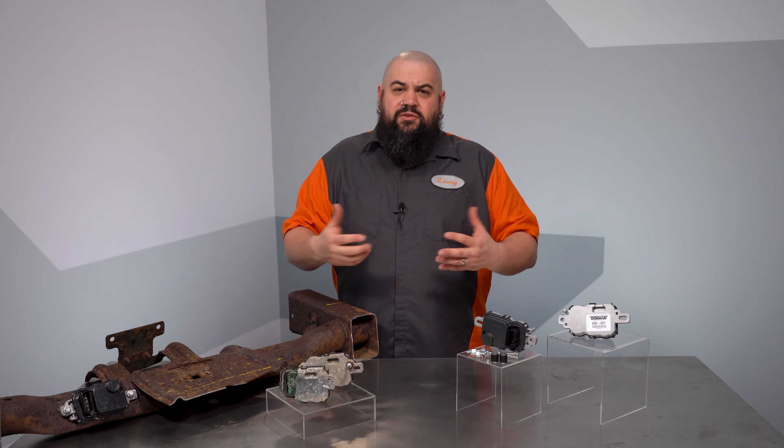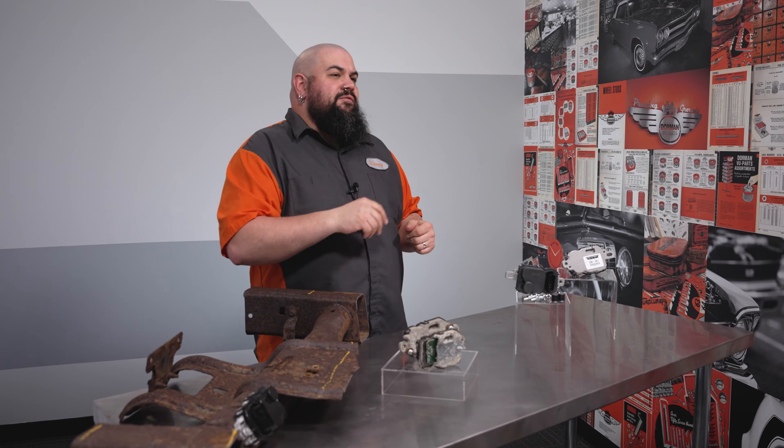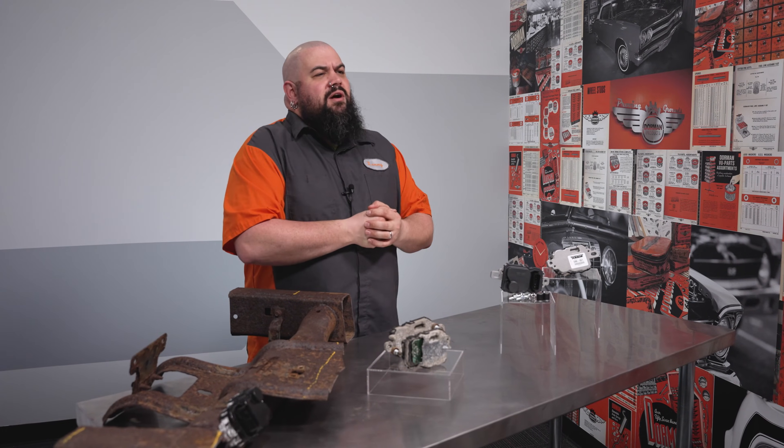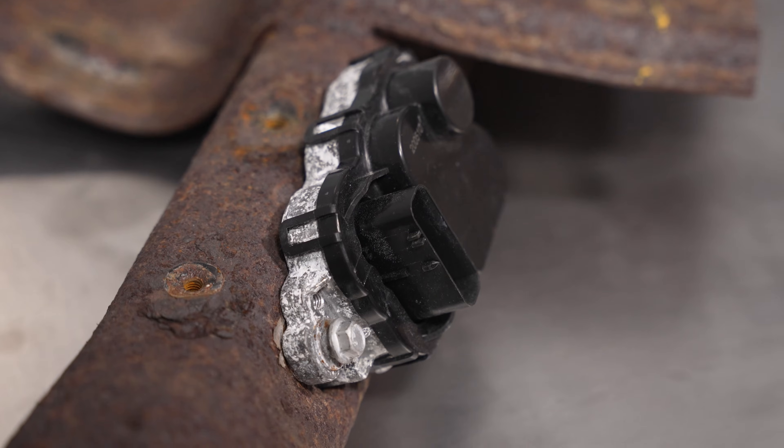The reason some Ford vehicles have failures, however, is the placement of these units on the vehicle. This unit fits Ford body-on-frame vehicles, among others, and Ford chose to mount this driver to either the frame or crossmember on these vehicles, and that's what helped spur those high failure rates.